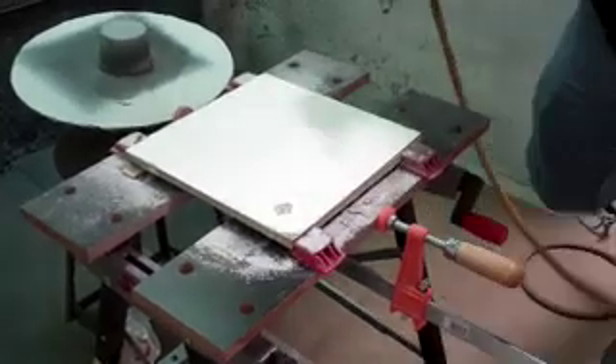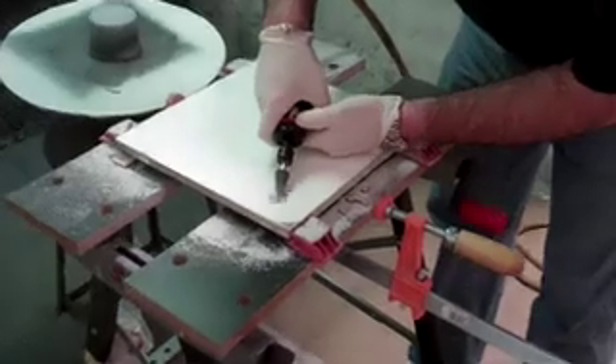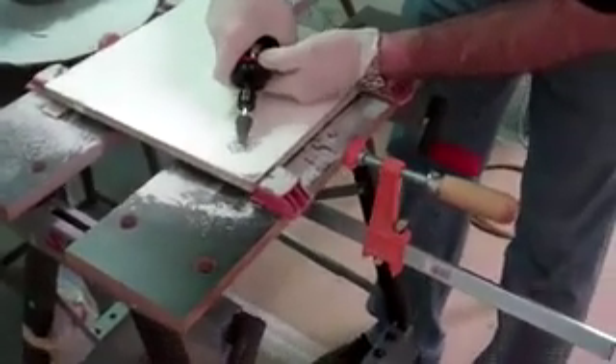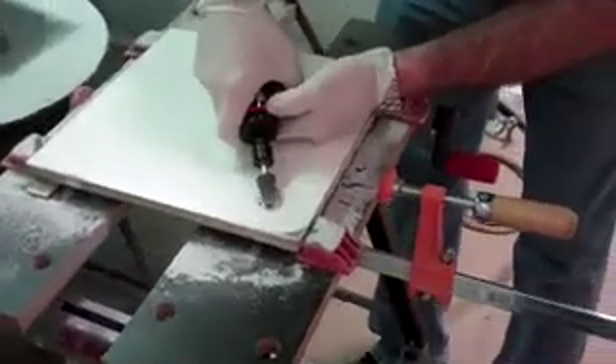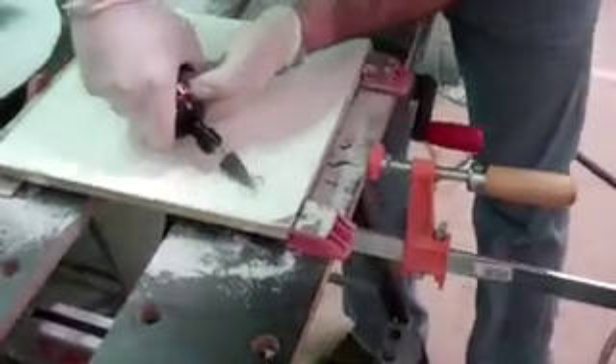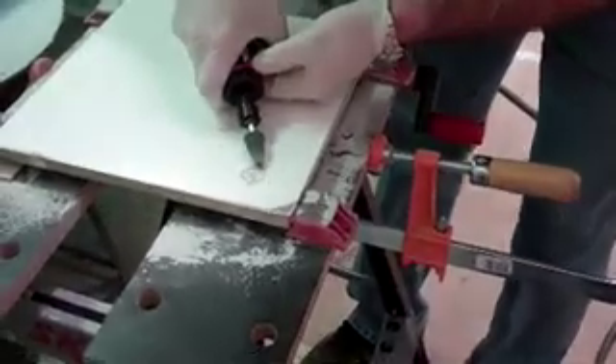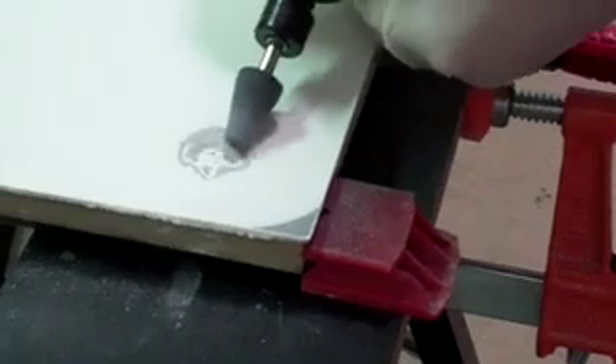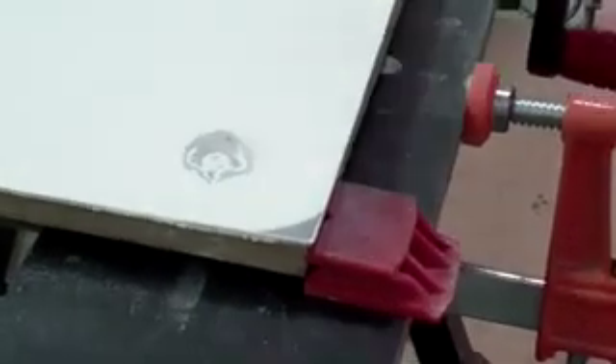To begin the repair, remove all the damaged gel coat and get back to the laminate. Use a grinder or other tool to make sure that the laminate is roughed up and has a surface that will adhere to the repair gel coat. Be sure to use a grinder or sandpaper to bevel the edge of the undamaged gel coat. By beveling the edge, we eliminate a sharp line which will show through the repair.